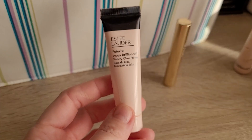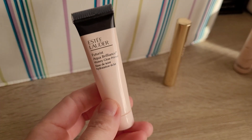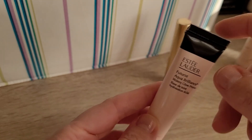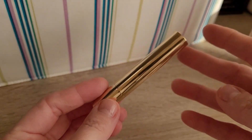Then Estee Lauder — this is the Futurist Aqua Brilliance Watery Glow Primer. This one was an okay primer. I wouldn't repurchase, though, because when it came too close to my eyes, it made my eyes burn, and I did not like that, especially for a product you put on your face.